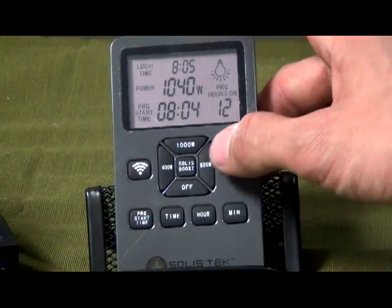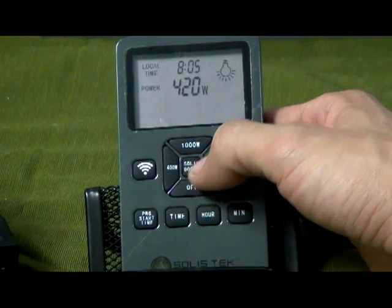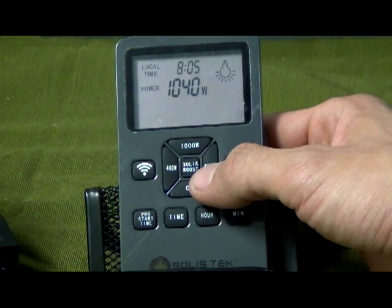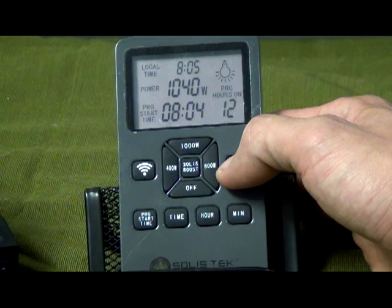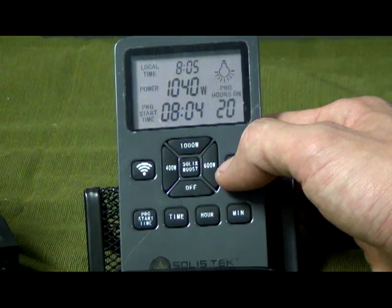Here is our remote control, capable of 400, 600, and 1000 watt settings. The Solace Boost 5% overdrive feature is available for every wattage setting. We have seven custom pre-programmed settings for grow and bloom, from 12-12 all the way to 18-6, all the way up to 23-1.